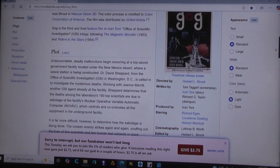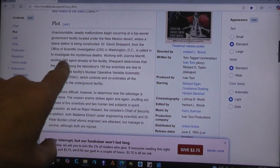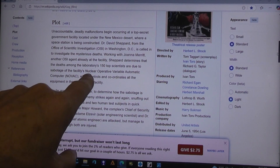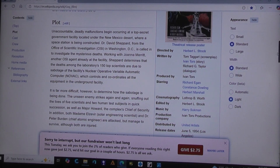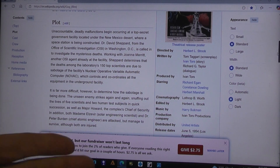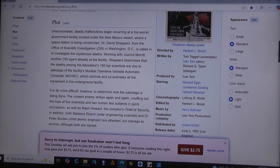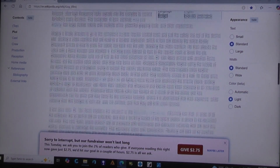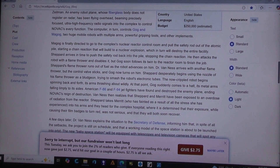Basically the plot of the movie is that when they built NOVAC, someone hacked in and put a radio control system in it. And since NOVAC controls the robots, they were later able to go in there and control the robots. So that's the gist of the movie.